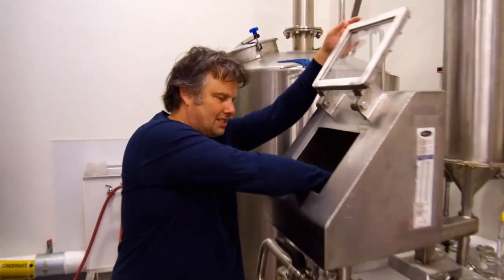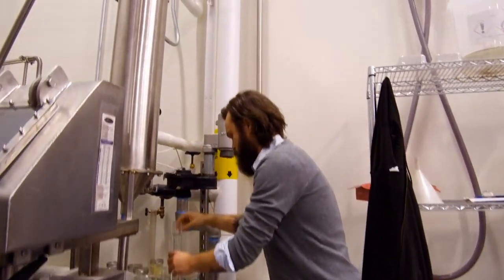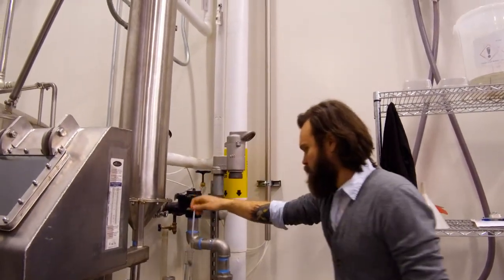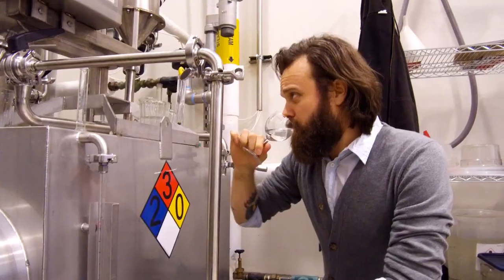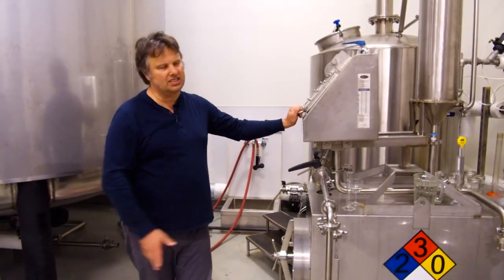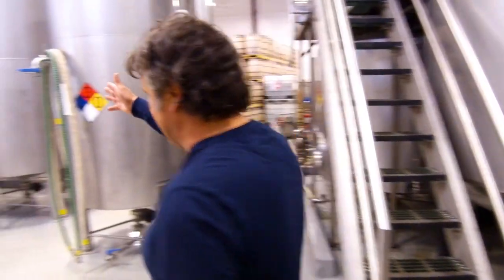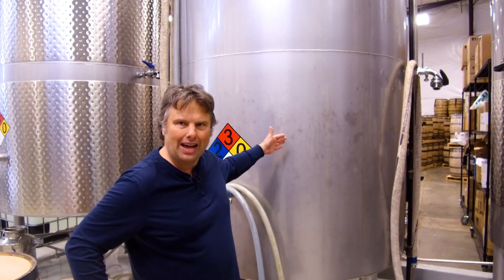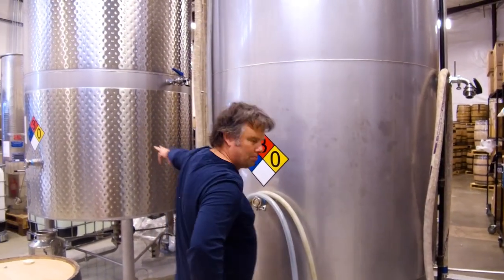We're able to take samples. We end up with about 140 gallons of distillate at the end of the run, and that's at about 142 to 144 proof. From filling the still to emptying the still takes about seven hours. We transfer it over into a blending tank, where we're always adding more batches and then removing quantities into the bottling tank.